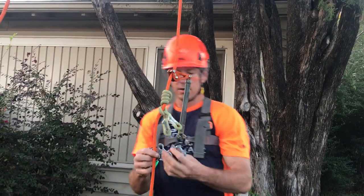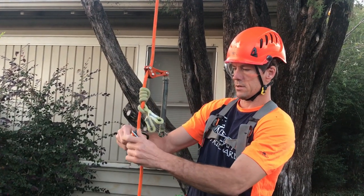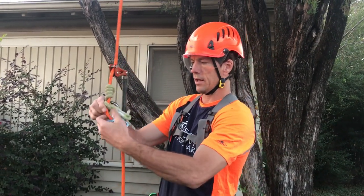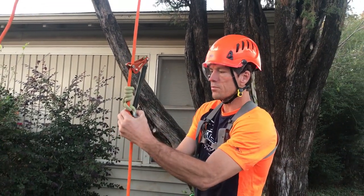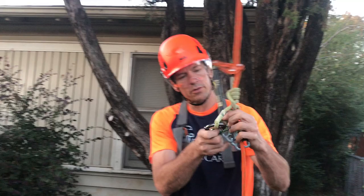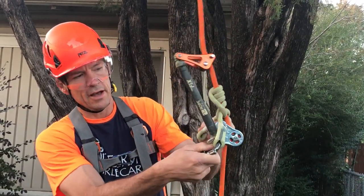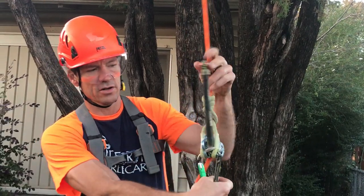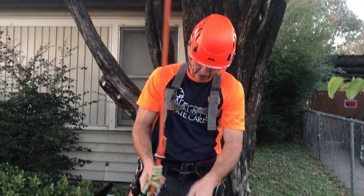I put my pulley around the back side here, line the legs up, and I go through one eye splice first. Next I go through the tether, and then through my hitch climber pulley, and then through the next eye splice — so it's all lined up. Then I clip it directly to my saddle.